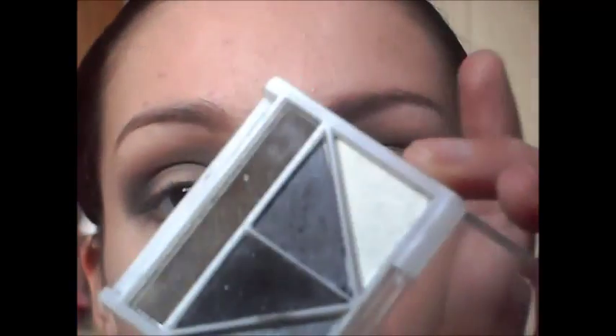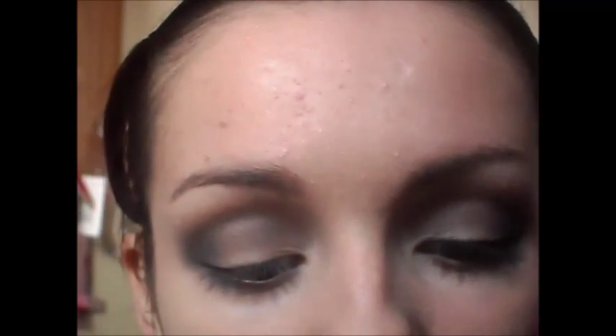Then I'm going to just take the white colour in this palette and just apply it to the inner corner. Take the black again and I'm going to use this as an eyeliner for the top lid. The reason I'm using an eyeshadow is because it looks a lot softer than if you use pencil or liquid. So I'm just going to wing this out slightly.